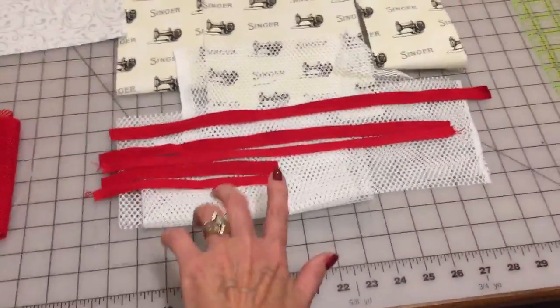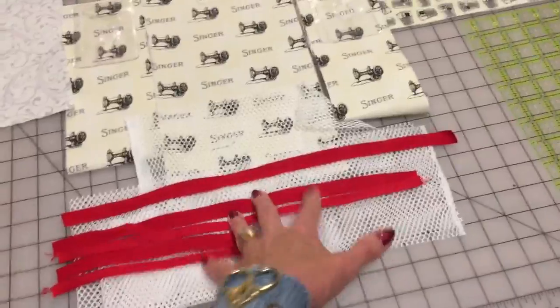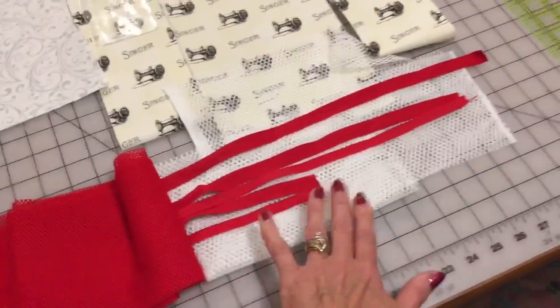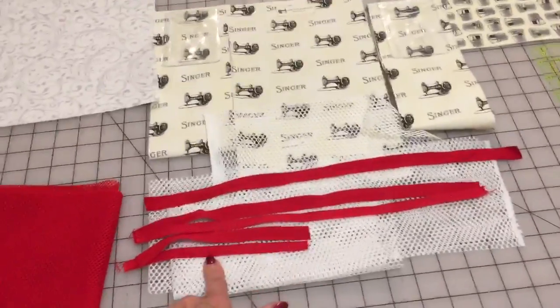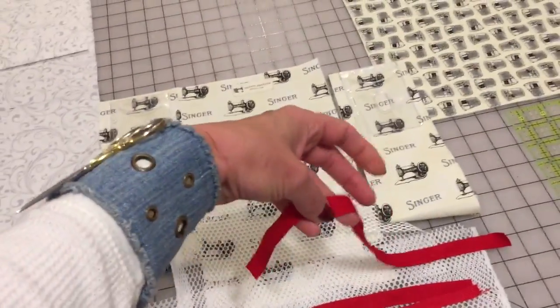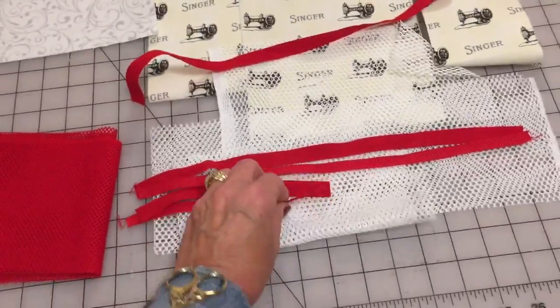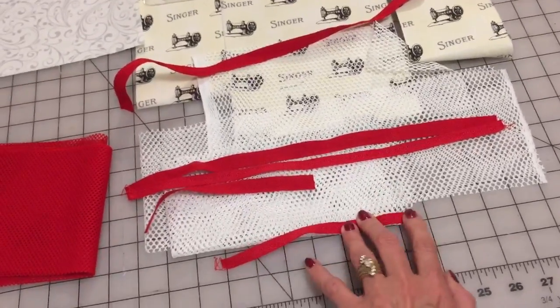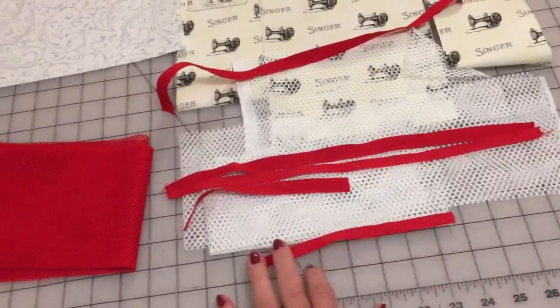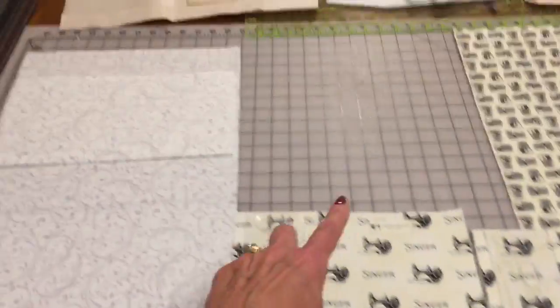I also will need mesh fabric and twill tape for it. I haven't decided yet if it's going to be red or white, so I prepared both of them. I recommend using wider tape for the top of the pockets and narrow pieces for the bottom, so it wouldn't be that thick. We just put it on the top and zigzag on the bottom, or just two straight lines. And then we will be attaching zippers.